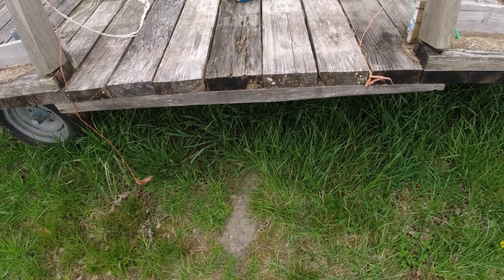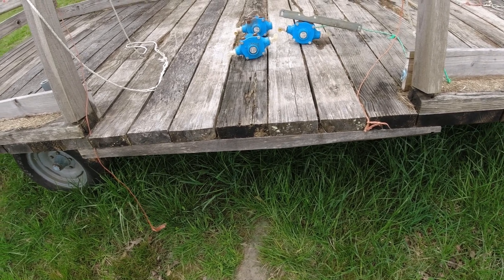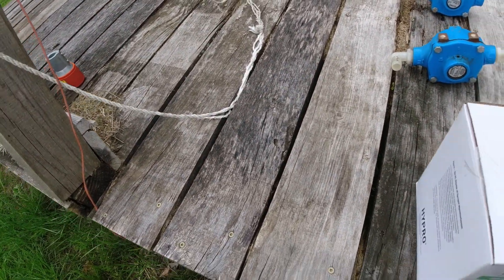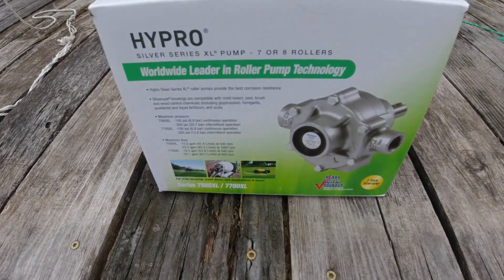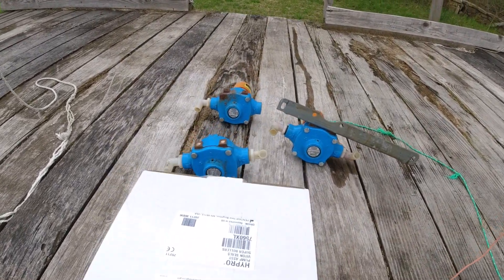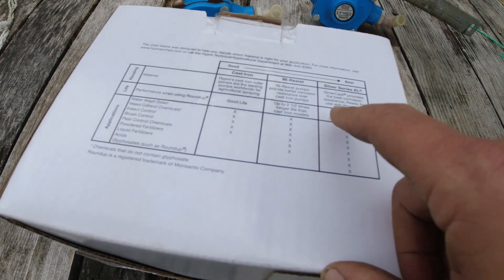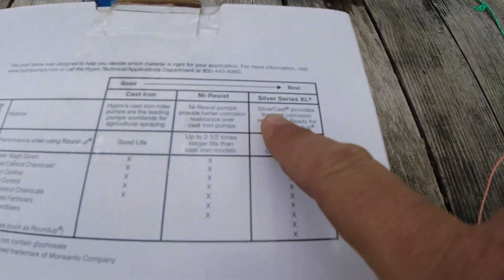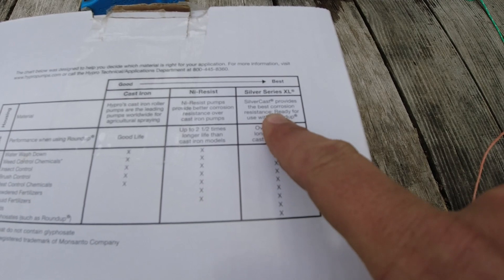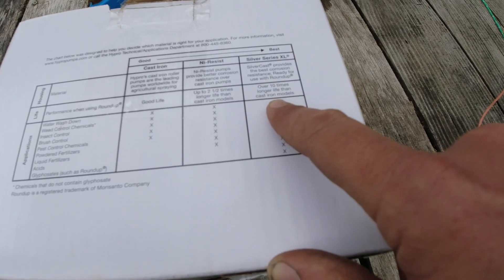So what I've done is invoked the 'cry once' rule, which means you pay so much for something of quality that it makes you cry, but that's the last time you'll cry. I bought a high-pro Silver Series XL — this is an eight-roller pump; the old ones are six-roller pumps. What's special about this pump is it provides the best corrosion resistance and is ready for use with Roundup, with over ten times longer life than cast iron models.